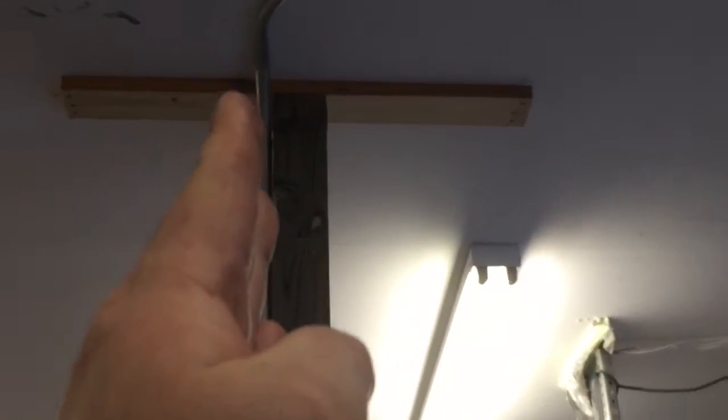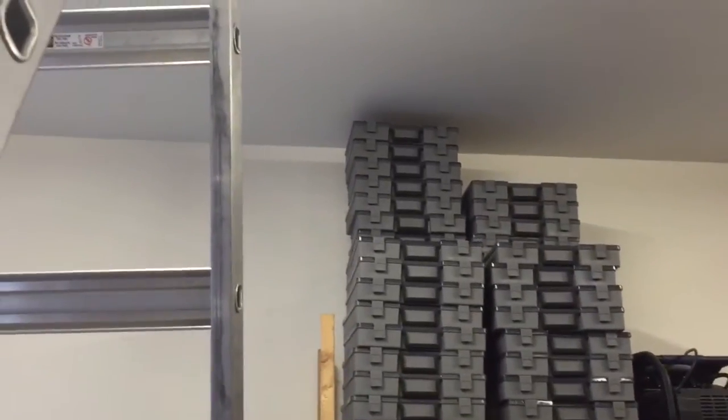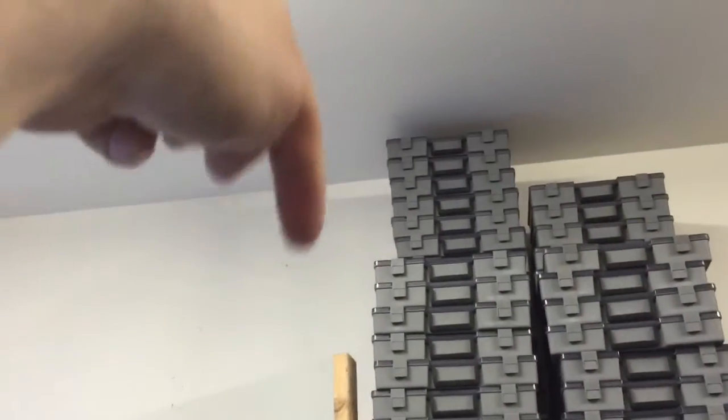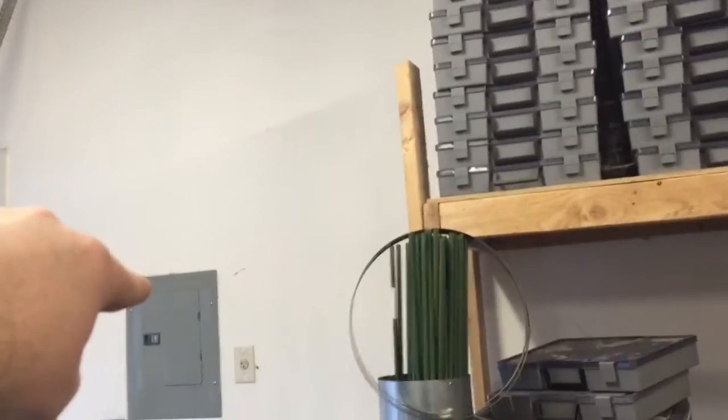This conduit is concentric with the face of the post, so it needs to bow in a little bit and pick up that joist so I can screw my brackets into it. It's going to continue around and pop out right here, then there's another radius that goes on and drops down, and I'll have to put a 90-degree connector right here to go around and then back down to the box right there.